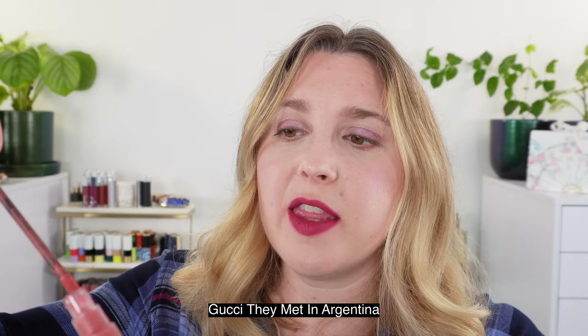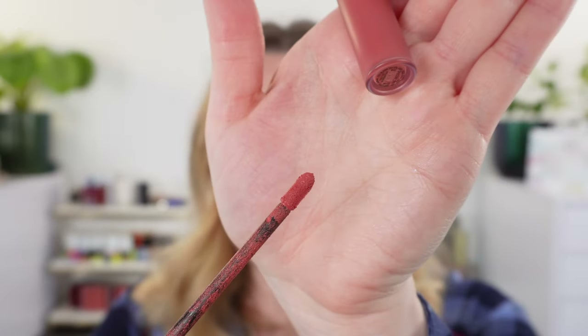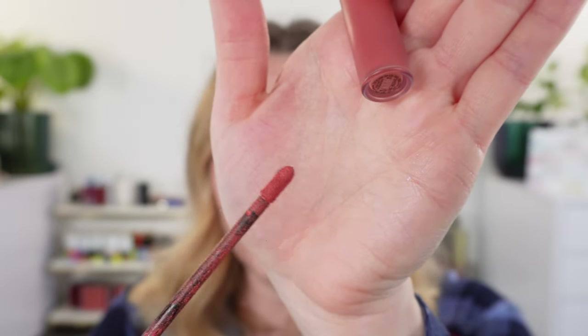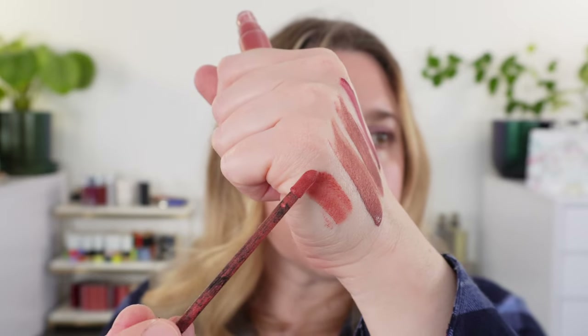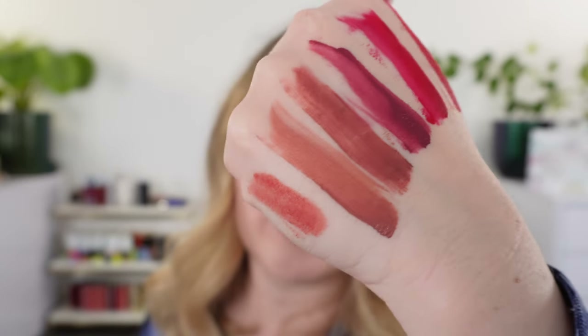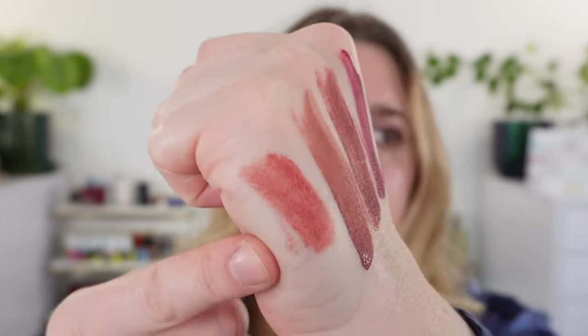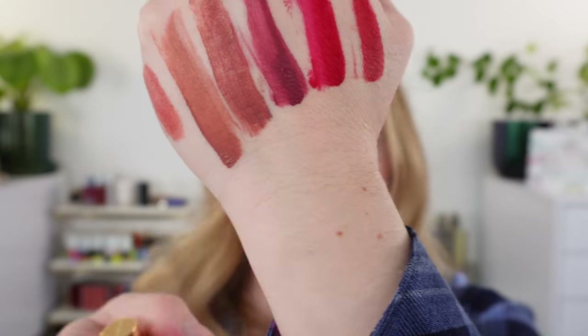Here are a few quick comparisons of different formulas. This is the Gucci liquid lipstick in Met in Argentina. I do think the Tom Ford is the superior one — it's a little easier to use and I like the teardrop shape versus the cylinder. But this is a really great product too, and I think the lighter shades in the Gucci hold up a little bit better than the Tom Ford lighter shades. Met in Argentina is going to be more peachy pink than Naked Haze or Lark.